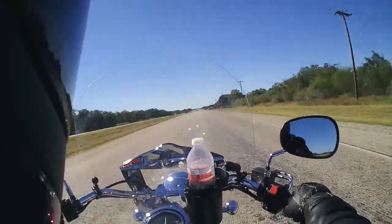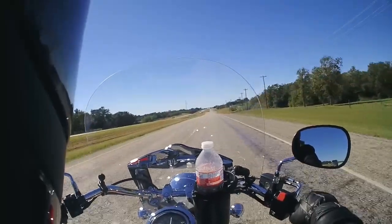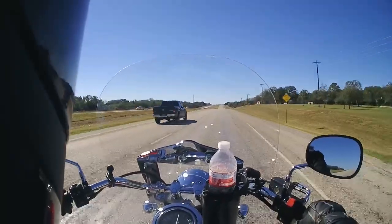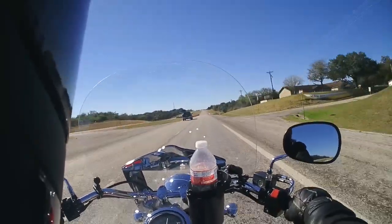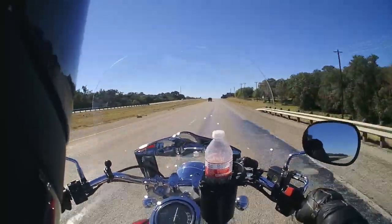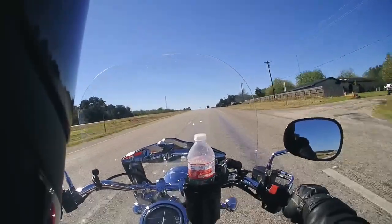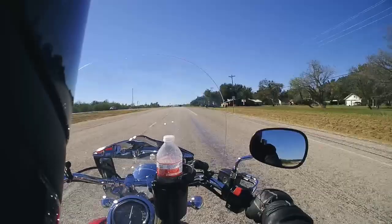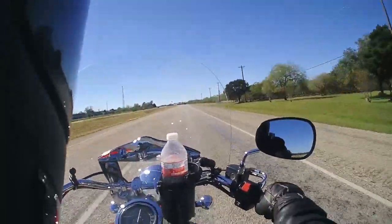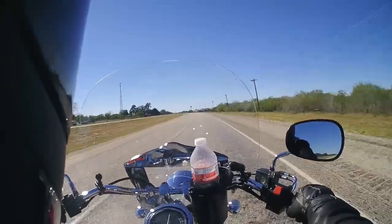The speed limit on this road when I leave home — which is also where I work, it's actually a mobile office that I bought — is 75 miles an hour. I normally cruise along at 70, and at 70 there's a little vibration in the floorboard but it's nothing powerful. Hardly any vibration in the hand grips; the mirrors are pretty clear. I can ride for two or three hours pretty easily.